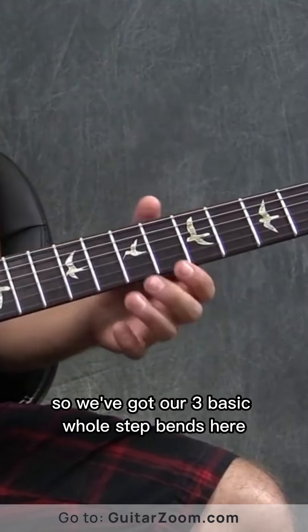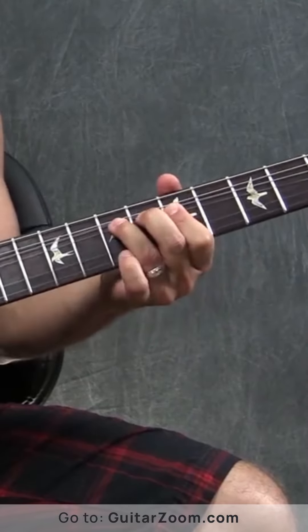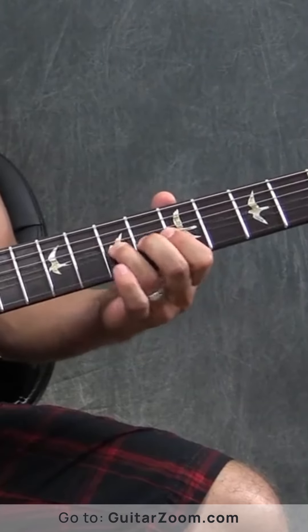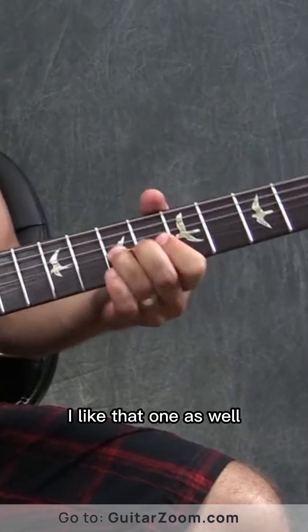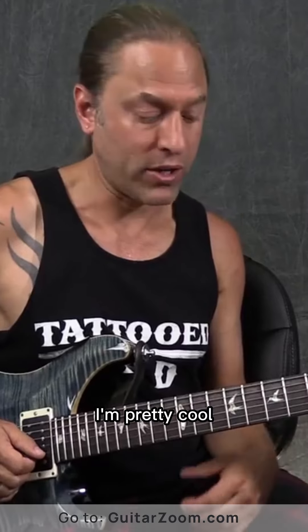We've got our three basic whole-step bends here. And then we've got this half-step bend that we're doing on the seventh fret of the second string. Although, I really like to do that as well on the seventh fret of the first string. I like that one as well. Those both sound pretty cool.